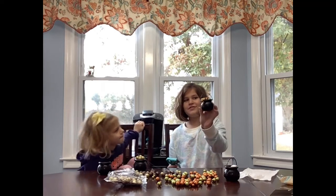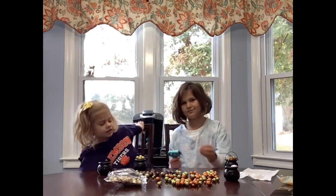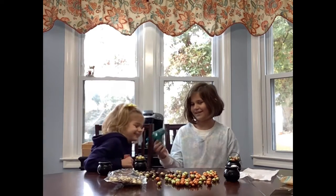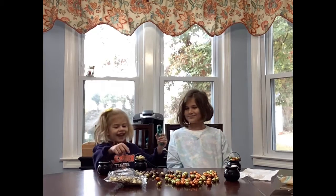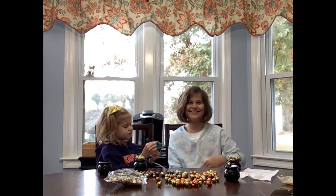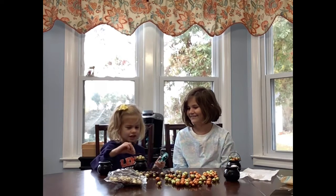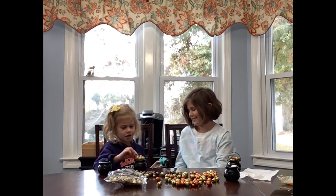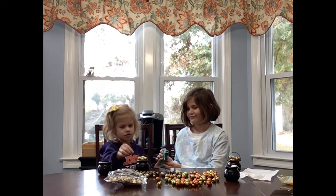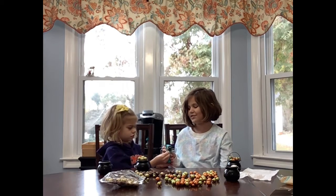My cauldron is dripping down a bit — it's overflowing. And mine is not doing that yet. How about we take turns with the hot glue gun? I love this.